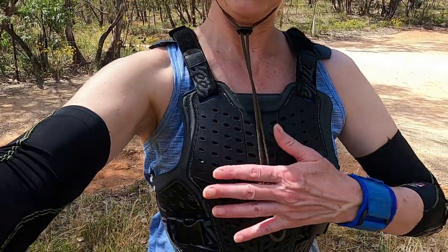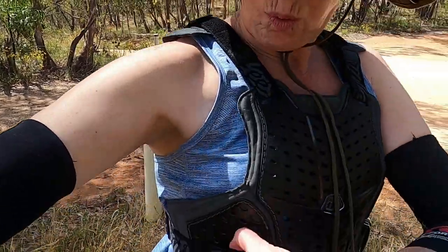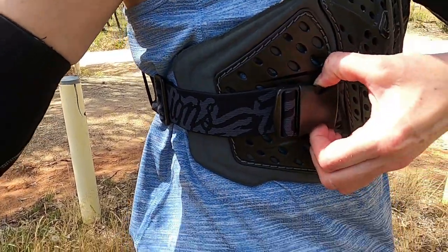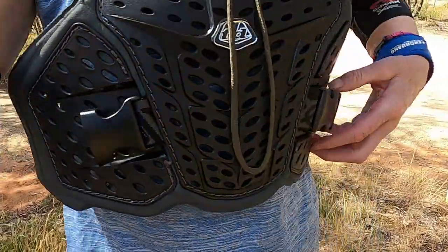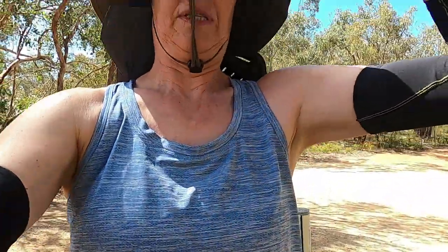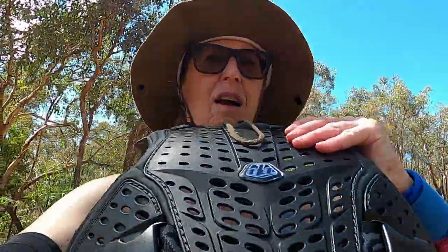This is it. It's hard-shelled but featherlight in weight — very, very light. It's a Troy Lee Designs Rock Fighter, in the extra small / small size. They also do a medium large. It's quite adaptable; there's adjustment at the sides so it just clips on each side and slips over your head.